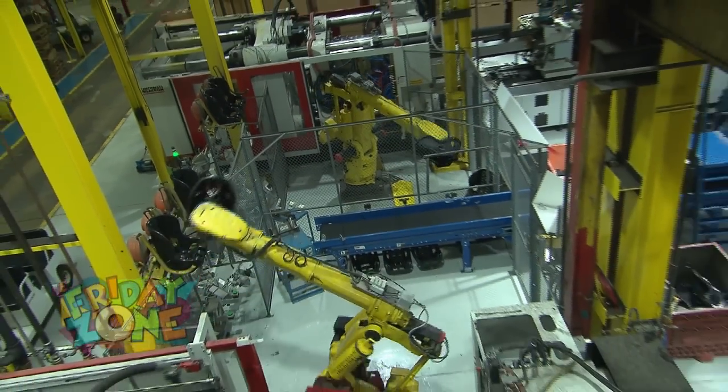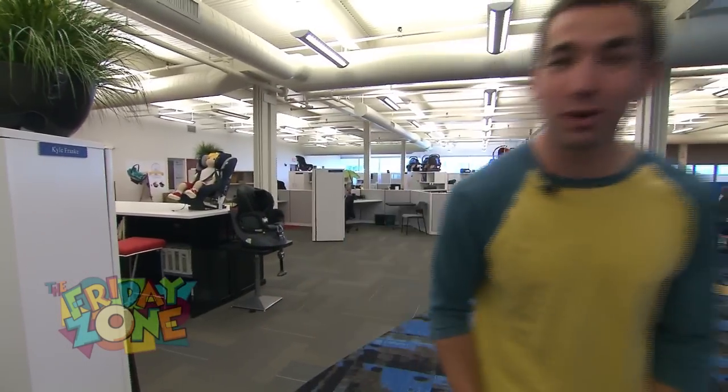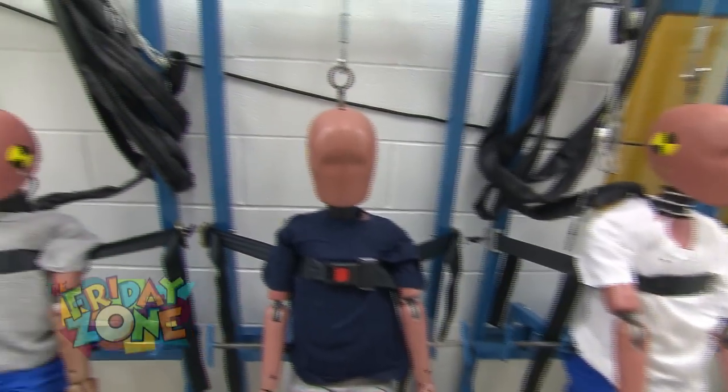Now we just saw the manufacturing of the car seats, but here in the tech center is where they actually look at computers and design the actual car seat itself. But what they don't tell you is that they test here as well. So if you follow me, we'll go check that out. Hi Terry. Hey Charlie. We're here in the testing facility now — how about we go ahead and take a look at some of these sleds.